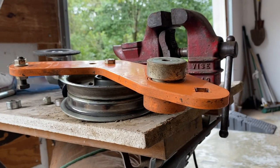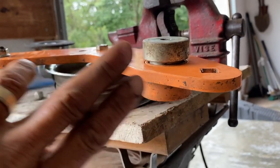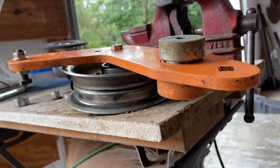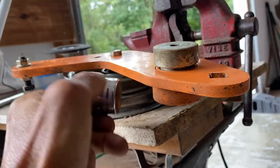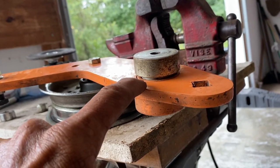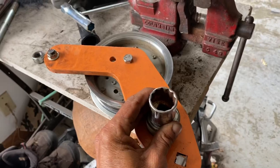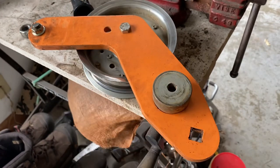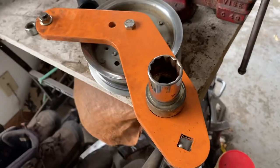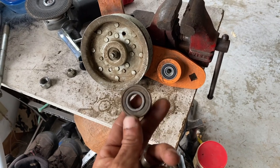Once we flip it upside down, this piece right here — the guide bushing — will be off. This socket will fit right inside perfectly. You simply put the socket on there and drive downwards. Make sure the bushing is off, stick the socket in, beat it hard, and the bearings will come out.